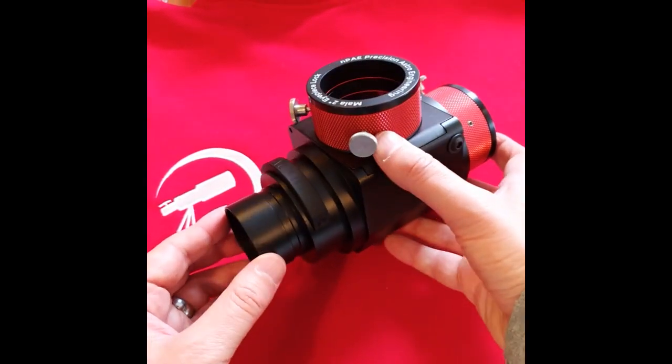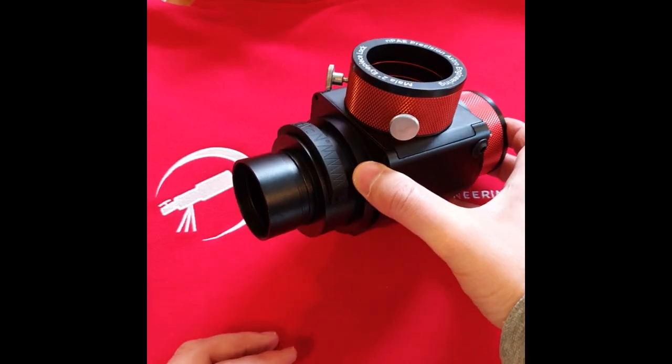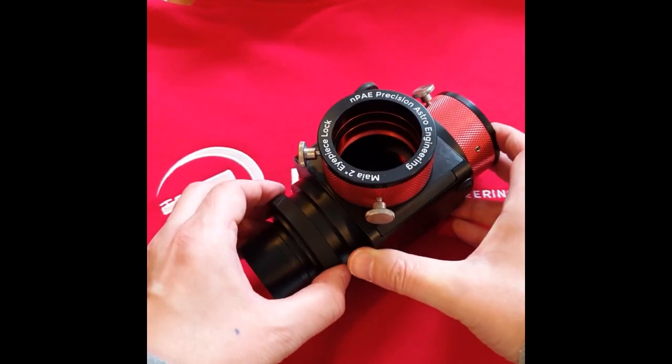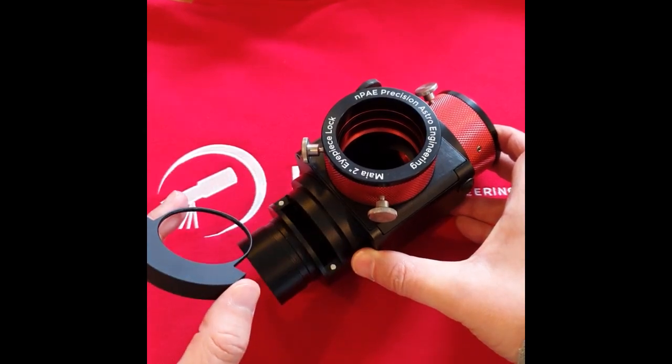At the front you have the opportunity for two different filters, one in the nose and one in the magnetically secured chamber.